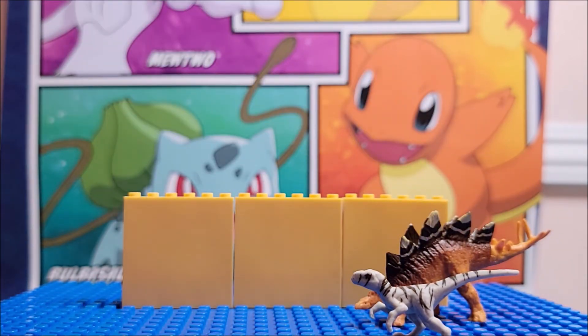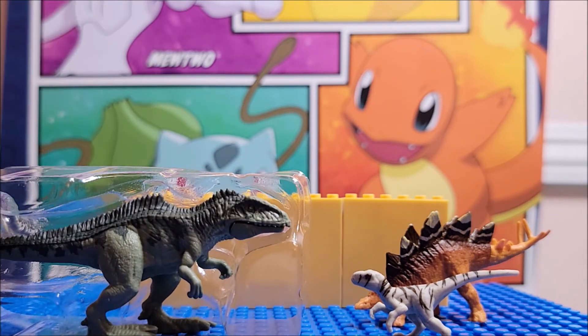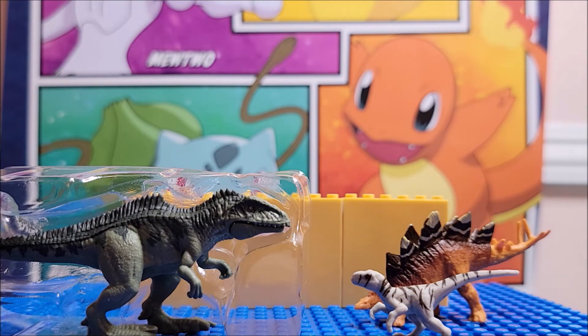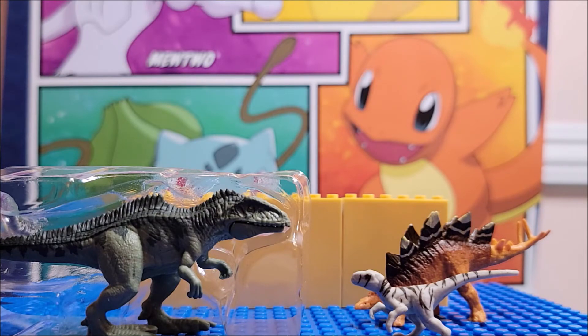That's all that comes in it. We're going to pop open the second one. Okay, so this miniature — it said it comes with two, but this one... oh, I was wrong. Interesting. Pay attention to the back, folks — where this one says one dinosaur and this one says two. So if you are trying to collect them, just know that there are variations of dinosaurs that come in a two-pack and a one-pack.